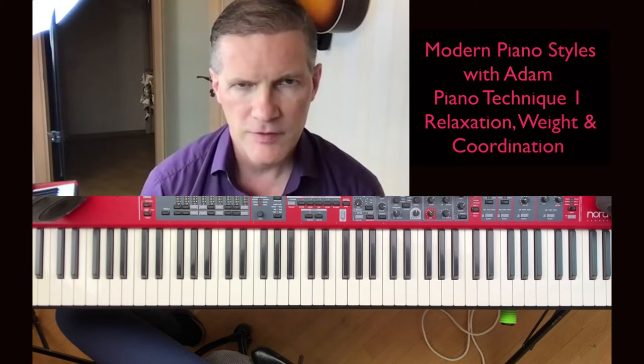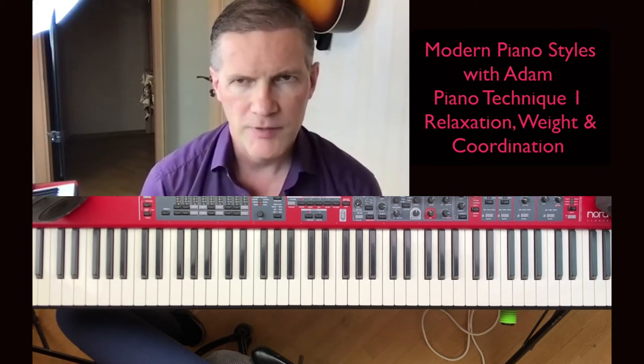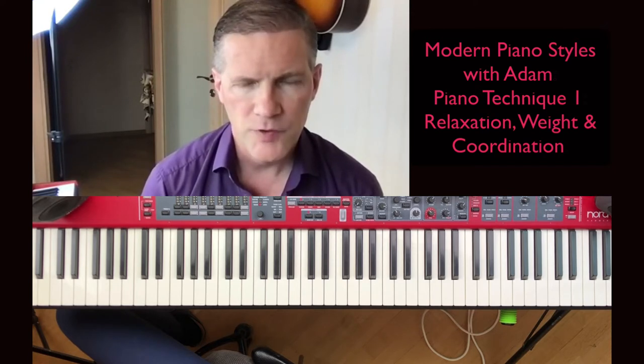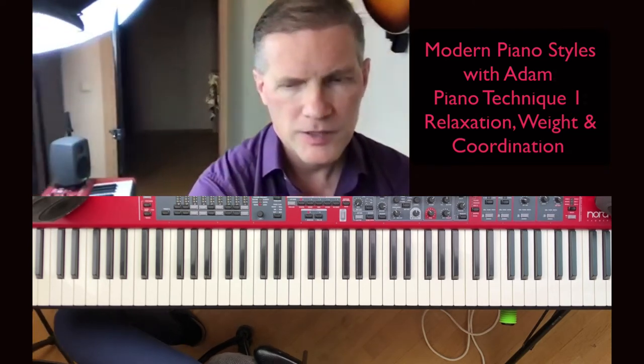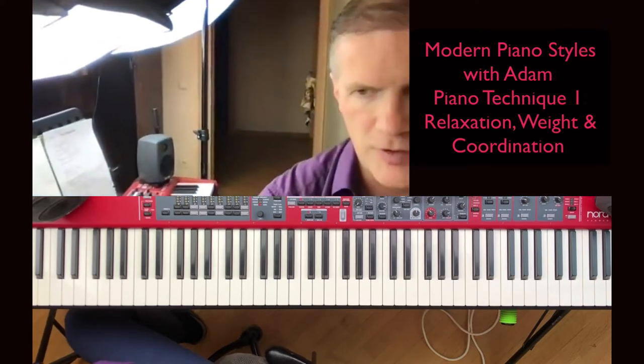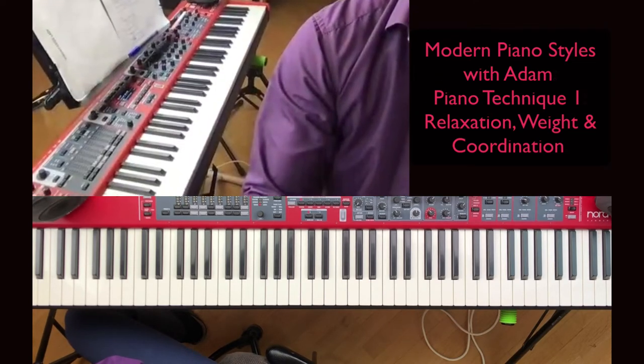I had to contact an Alexander Technique teacher and she helped me over time get my body back in place. So it's important how you practice. Without any further ado, I'm going to go over to the piano and we're going to see how we can practice to save our bodies and practice in a good way.